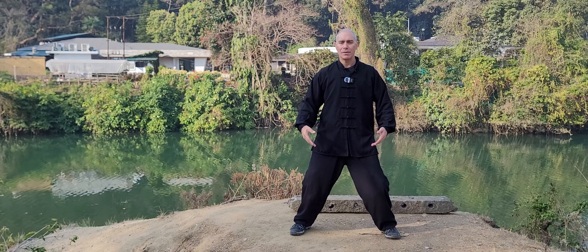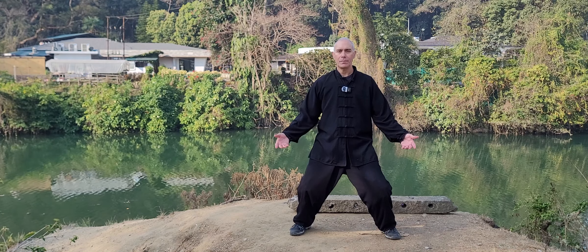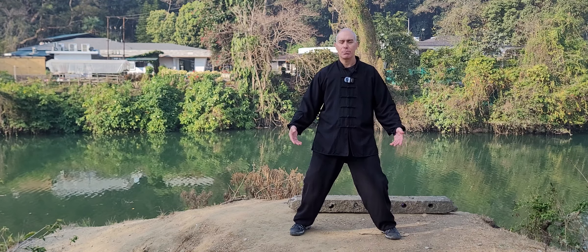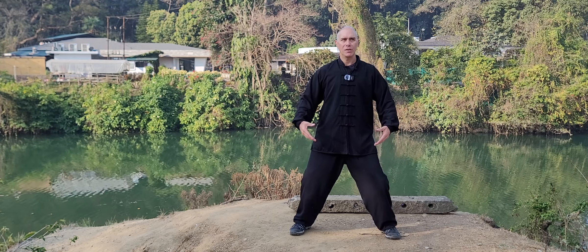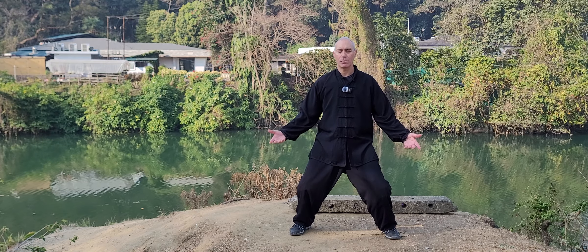I'm visualizing or guiding or allowing the Yi and the Qi to sink down. And while I'm doing that the Kua is actually opened and my body sinks. From there I visualize all the Qi coming back and then I feel a pulling sensation all the way up and back again. So you can do it physically and you can do it in a more energetic way — that's more important.